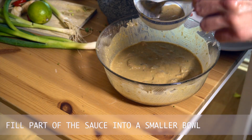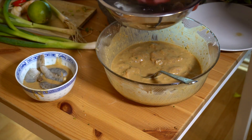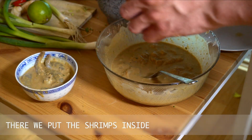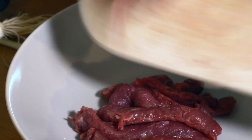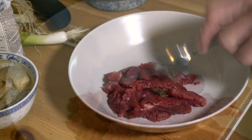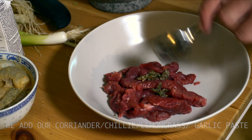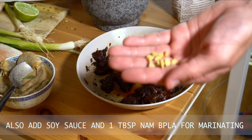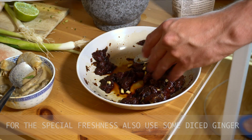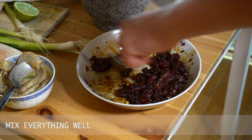Fill a part of the marinade into a smaller bowl. There we put the shrimps inside. Now we continue with the beef. We add our coriander chili lemongrass garlic paste. Also add soy sauce and one tablespoon Nampla for marinating. For the special freshness also use some diced ginger. Mix everything well.